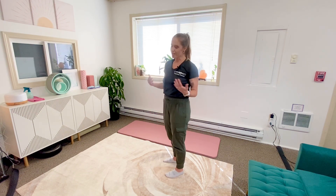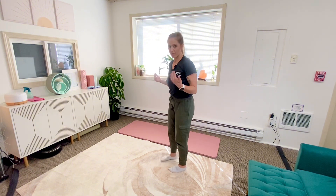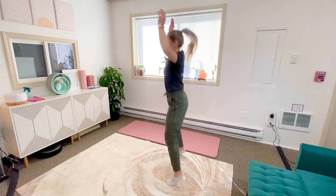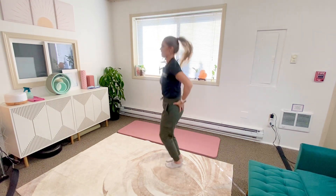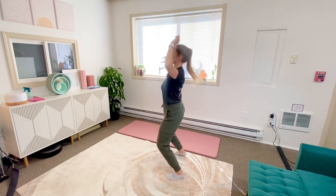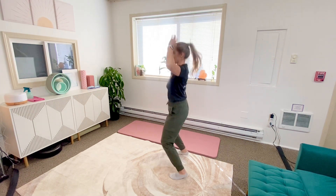So what I want to see in your jumping jacks — I'm going to show you from the side view — is movement happening from my hips. Not doing this is what I see a lot.